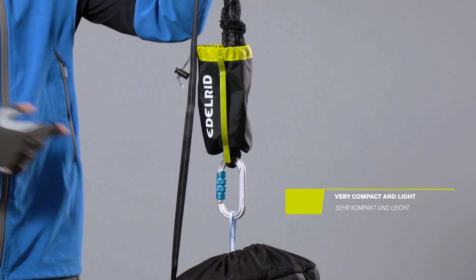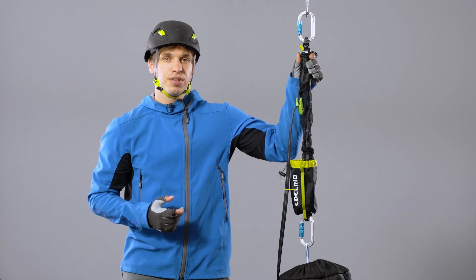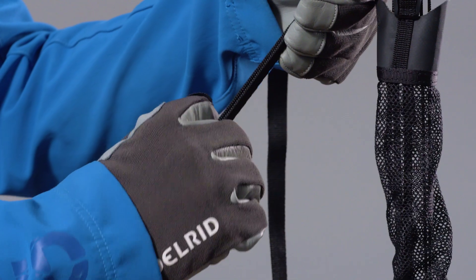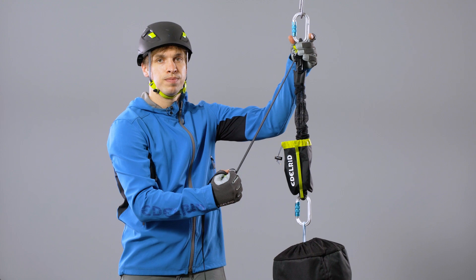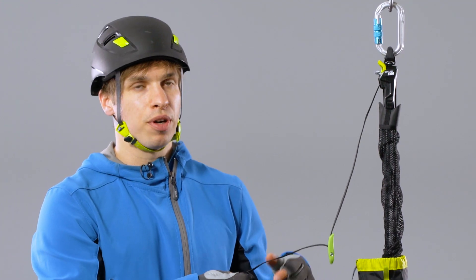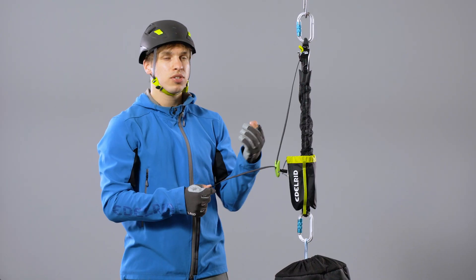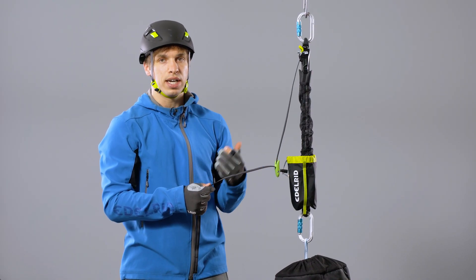The two swivels on both ends allow for an easy and safe installation. The adjustable toggle on the load-bearing webbing makes holding onto and pulling the webbing very comfortable. The core mechanism of the CAR sits on this end. The cam can be activated to pull up weights or deactivated to lower down weights.